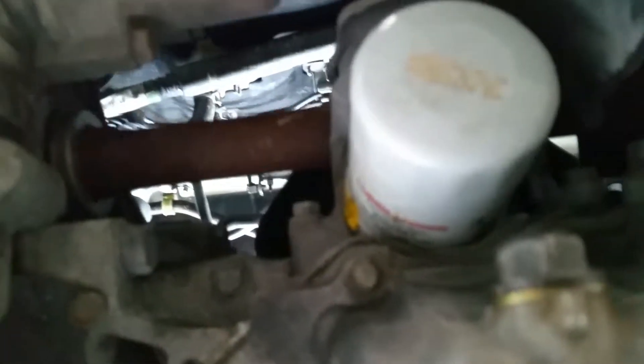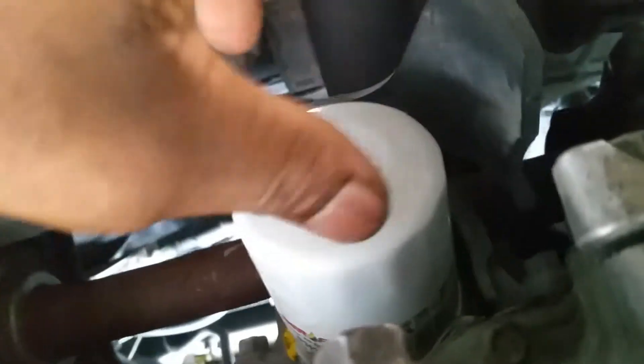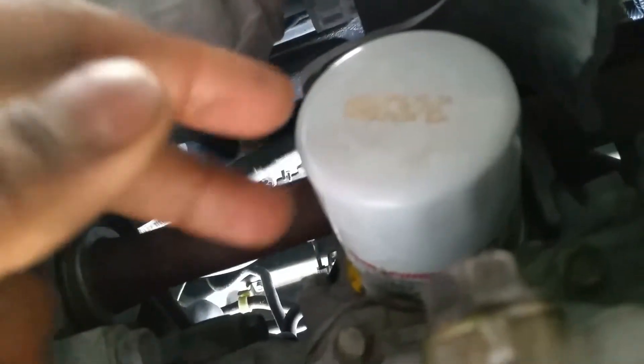Time to get that filter out. There's a tool you could buy that fits over the filter and you put your ratchet in it and crank it off. But the more things you have to buy, it defeats the purpose of this video. So I'm gonna do it my way — I get a screwdriver and hammer it into the side of the filter. Pull your oil pan underneath, let it drain out a little bit, and use the screwdriver for leverage to break it loose, turn it to the left. Then pull the screwdriver out, let it leak out a little bit, and screw it off. That's how I always do it until I buy that tool one day.